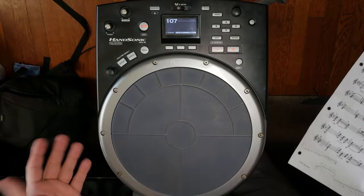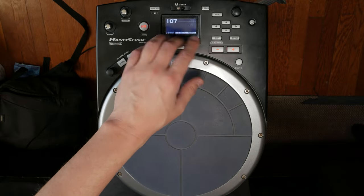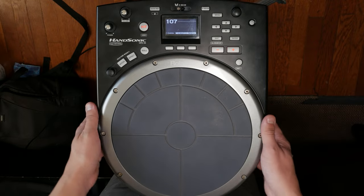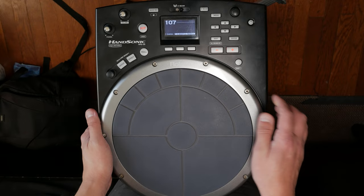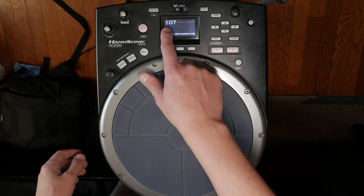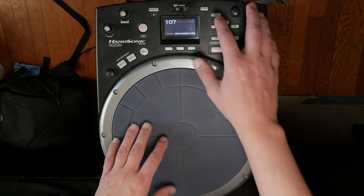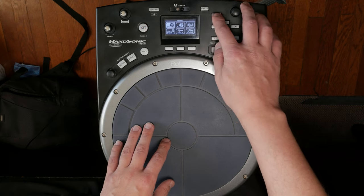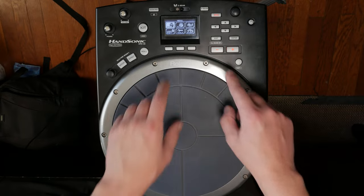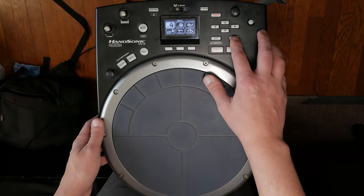The first step is to power on the unit and find an empty bank. Most of my banks are full, so I'm going to delete an old song. Patch 107 is an open kit. So I select the menu — that brings up your menu items — and we want to select Instrument, which is the default highlighted spot, and press Enter.